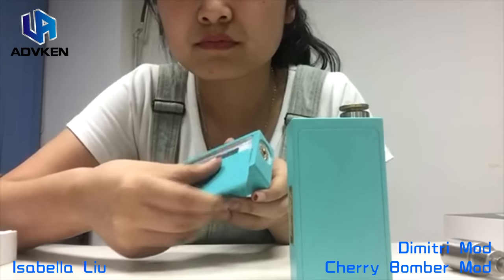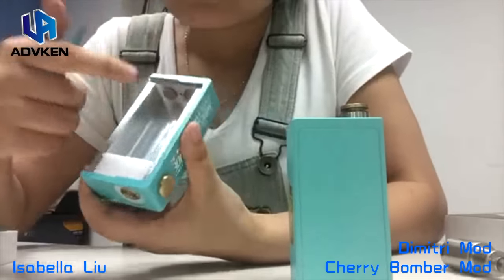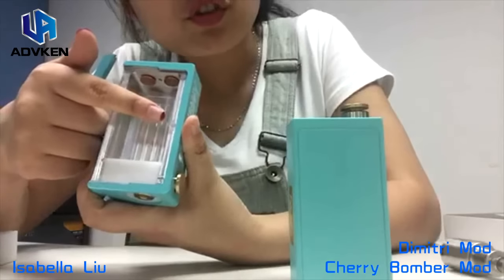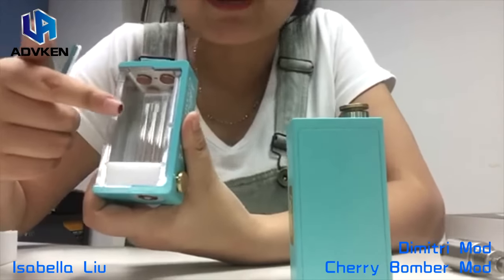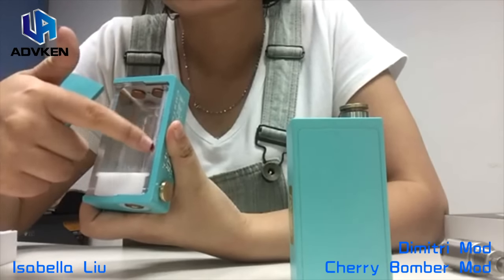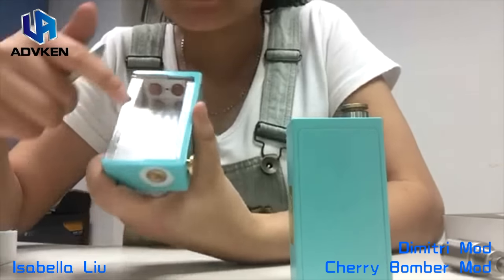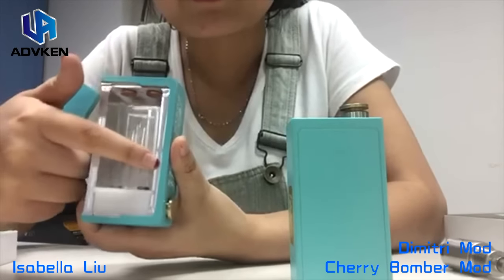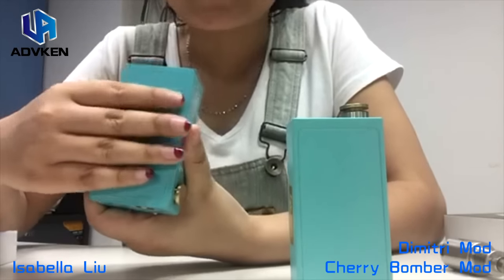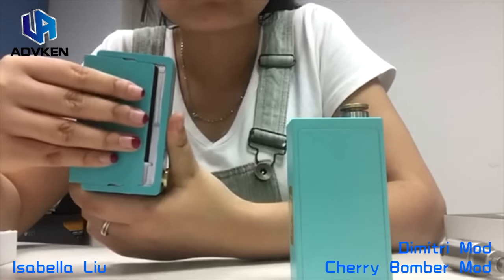It's more convenient for people to put the cover closed. I want to let you know that the difference between the clone Cherry Bomber and the original MCV Philippines Cherry Bomber is that there is a magnet on the lines of the clone ones, but the MCV Philippines Cherry Bomber doesn't have this. So you can use it very clearly and easily to put the cover in — it's very nice and smooth.